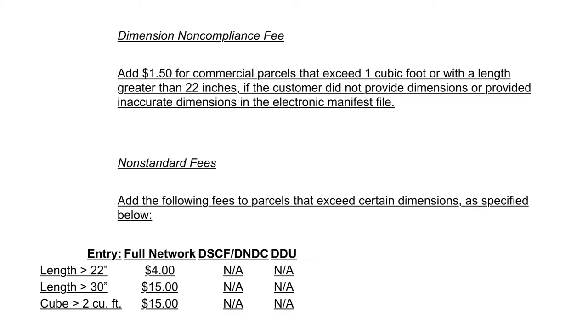To provide you with the most accurate information, as of April 2022, the United States Postal Service is implementing two new kinds of fees. The first is the dimension non-compliance fee — it adds $1.50 for commercial parcels that exceed one cubic foot or with a length greater than 22 inches, if the customer did not provide dimensions or provided inaccurate dimensions in the electronic manifest file. The second is non-standard fees: anything between 22 and 30 inches is an additional $4 per parcel, and anything exceeding 30 inches is an additional $15 per parcel. Since tennis racket boxes tend to be 30 inches in length, that would be an additional $4 with every tennis racket you ship — something to keep in mind. For additional information, please see the link below.